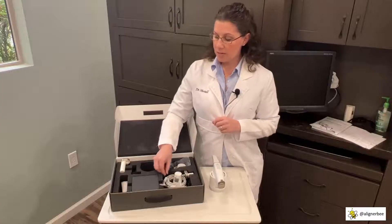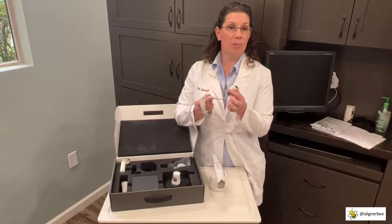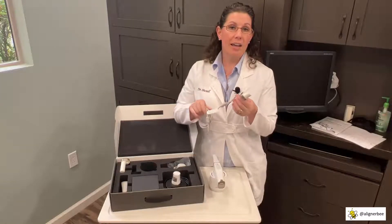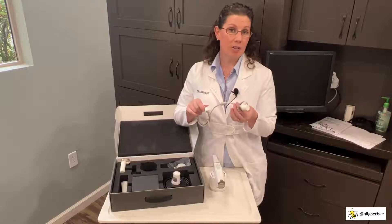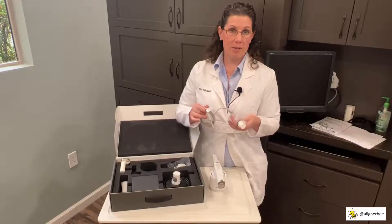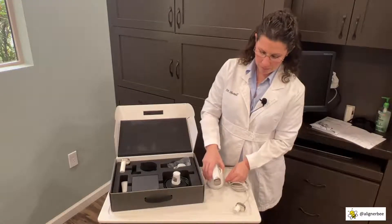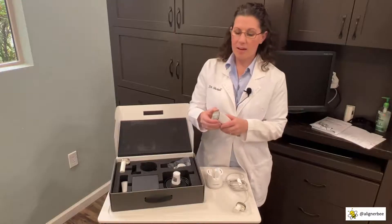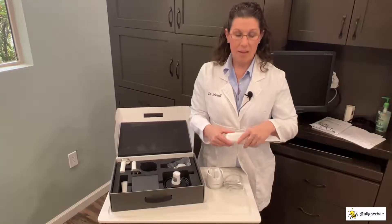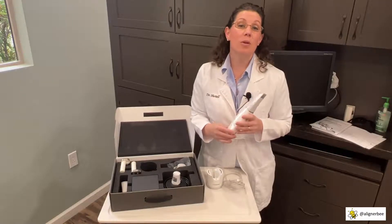Among the other accessories included with the scanner, there is a battery attachment with a power cord. This can be used if someone in the office has forgotten to recharge the batteries, so you're never without your intraoral scanner even if the battery is not charged. It is plugged into the side of the cradle and placed in instead of the battery, turning your wireless scanner into a wired scanner.